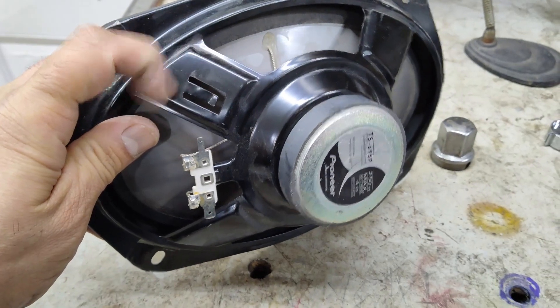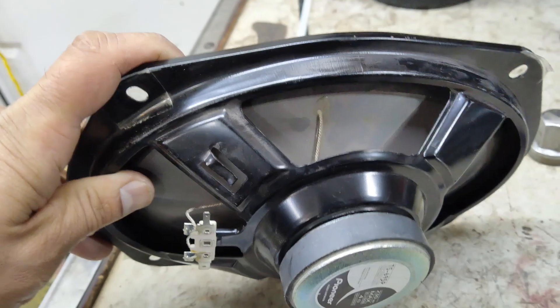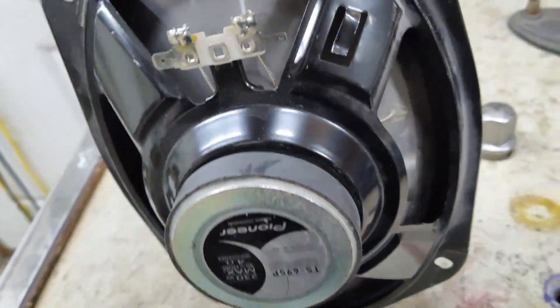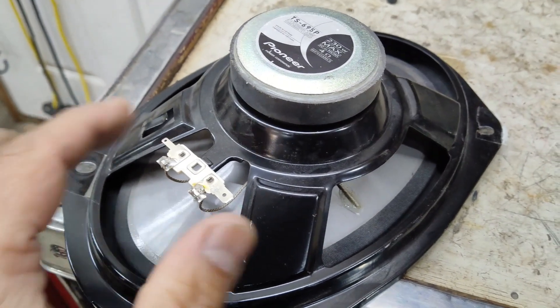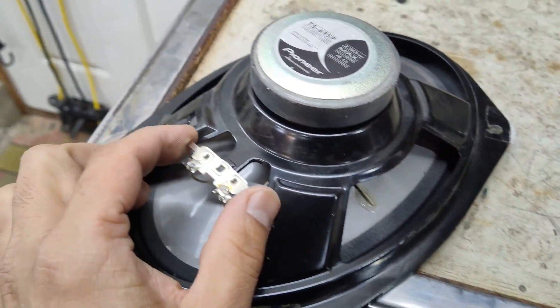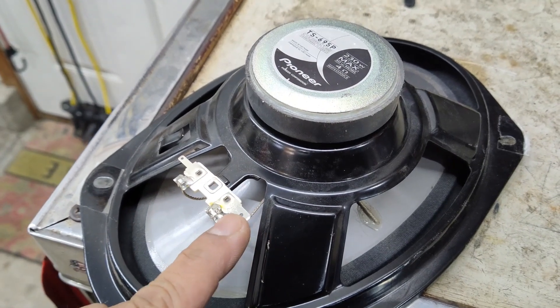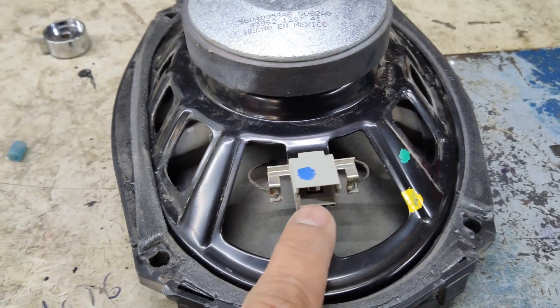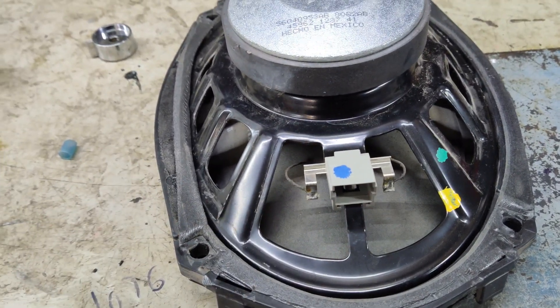Sometimes the speaker cages are different, so you want to be very careful with the speakers you choose. I have upgraded quite a few third-gens so I can recommend some speakers that do work and fit. Another issue you will run into is the connectors — most of your aftermarket ones have connectors like these bigger ones. As you can see, your factory speaker has a different type of connector.